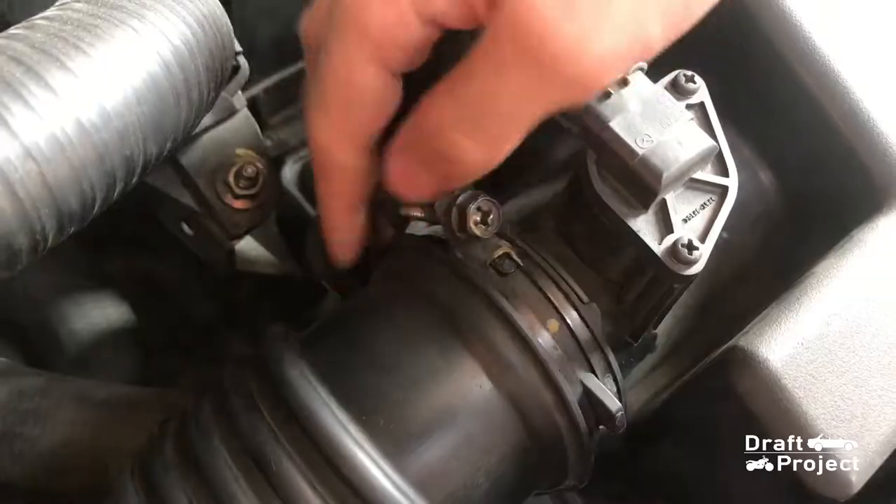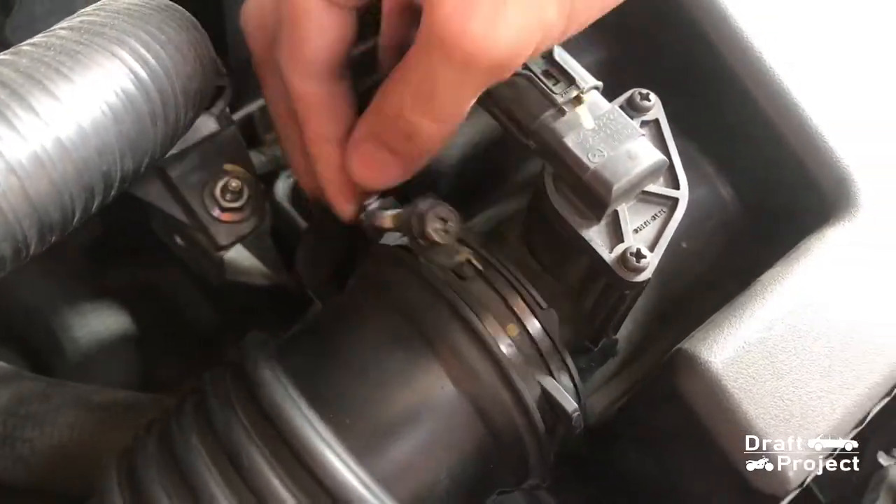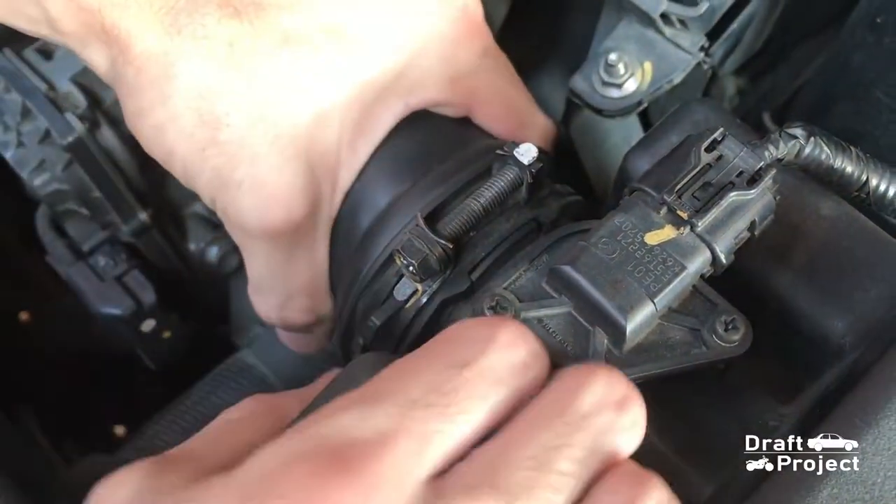Make sure that this clamp is loose. Carefully pull the rubber tube.